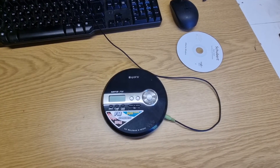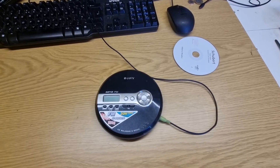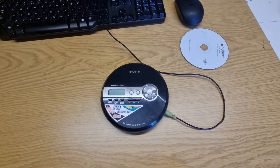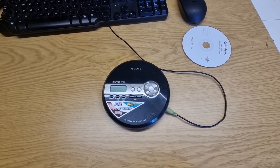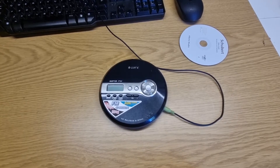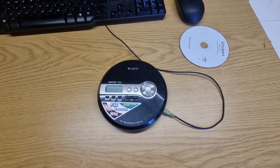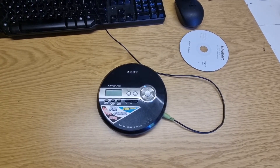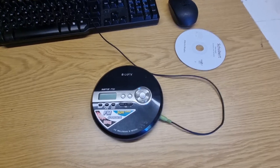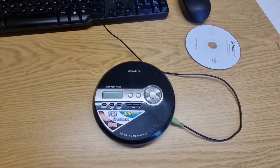Welcome back to the channel. This is a short one. I've just picked this little thing up for relatively cheap money. It's a Sony CD Walkman, the D-NF 340. It's got a CD player, a radio, and it also plays MP3s on compact disc. It came from a flea market — I'd seen it a few times, it'd been sitting there for quite some time, probably about three or four months, and nobody really picked it up.